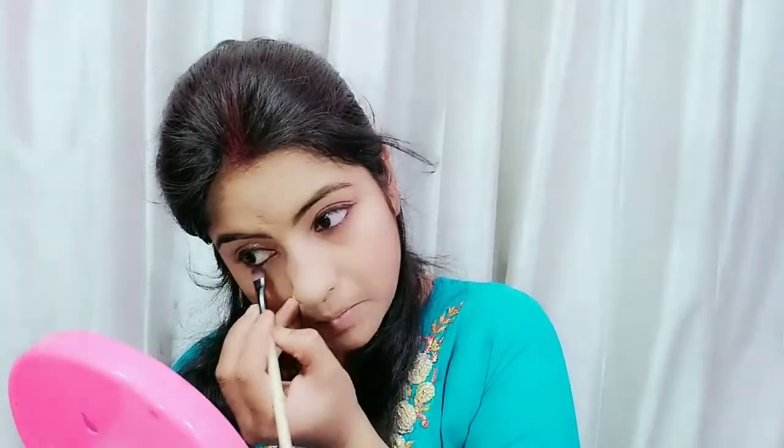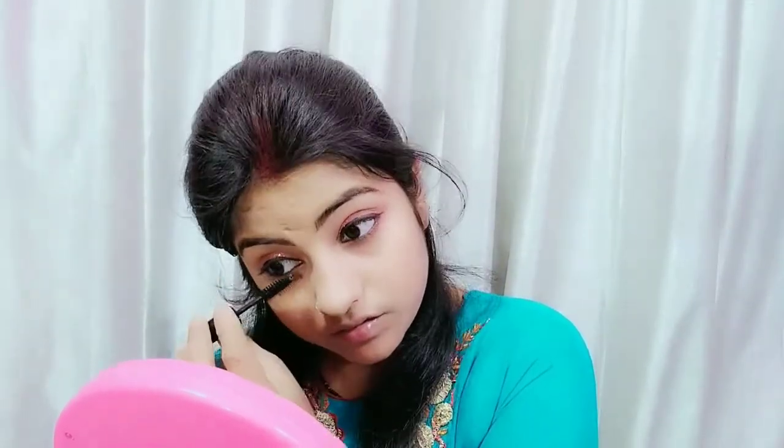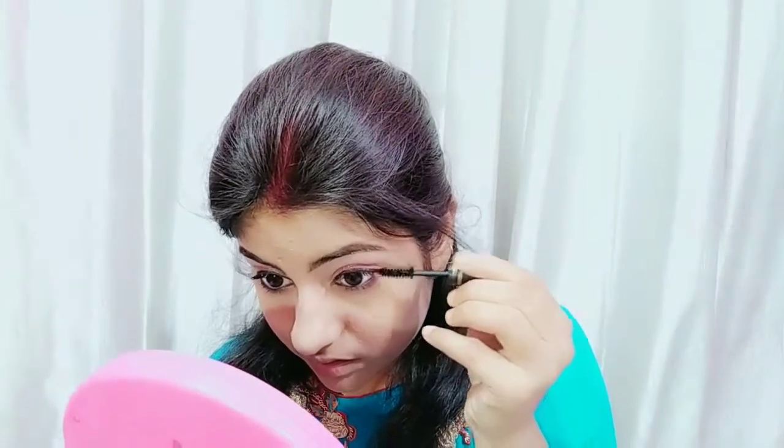I have used kohl which is easily available in local markets — put it in your eyes. If you want, smudge it to get a little smokey eye look. After that, apply mascara for two coats — your eyes will look more and more beautiful and attractive. You will want to focus on the eye shadow look.